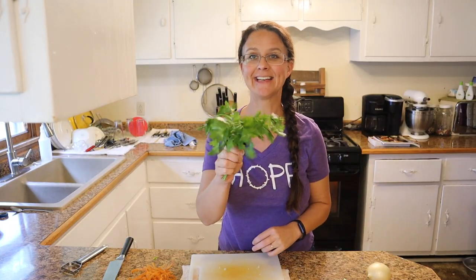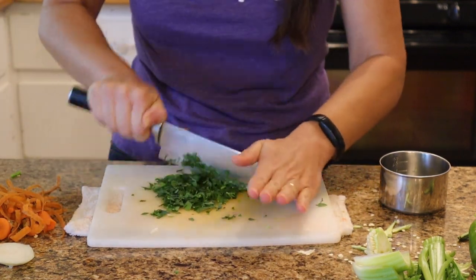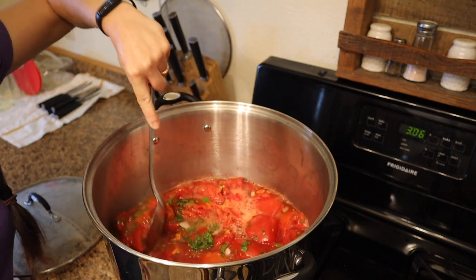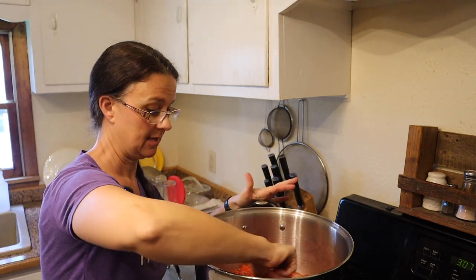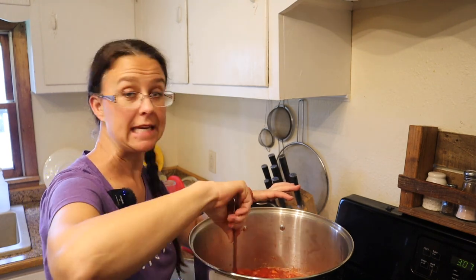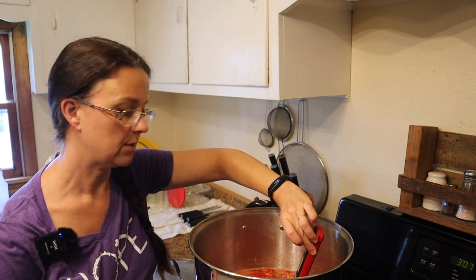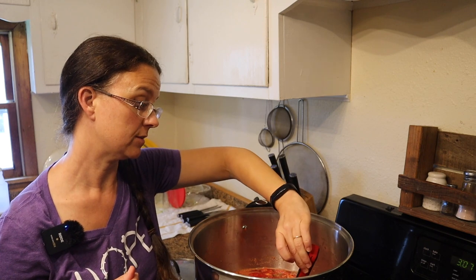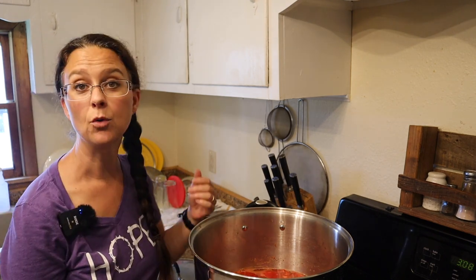The last thing that we're gonna add is a quarter cup of chopped parsley. Our vegetable juice has already cooked down quite a bit, and that's awesome. We need to keep this heating up until it gets to 180 degrees and we're gonna hold it there for 20 minutes. I just measured the temperature and it was like 172 degrees so it's not too far away. That 20 minutes is going to soften all of those vegetables. Then we'll grind it up and move on to the next step.